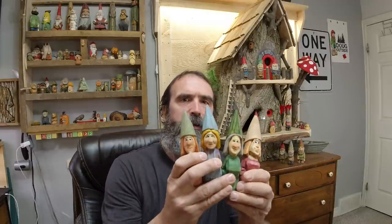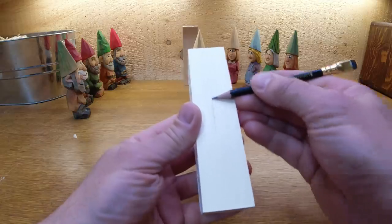Hey guys, back again with another tutorial. This week is the female gnome. I am no female carving expert but I think we squeaked by. I've been doing this all week long and I think we got her nailed pretty good. They're not the most feminine looking women but give them a dress and a chest and they're unmistakable. We're gonna attempt to carve ourselves a little gnome woman today, so let's get at it.